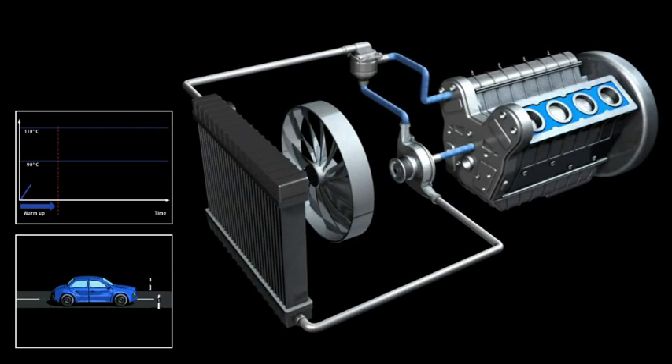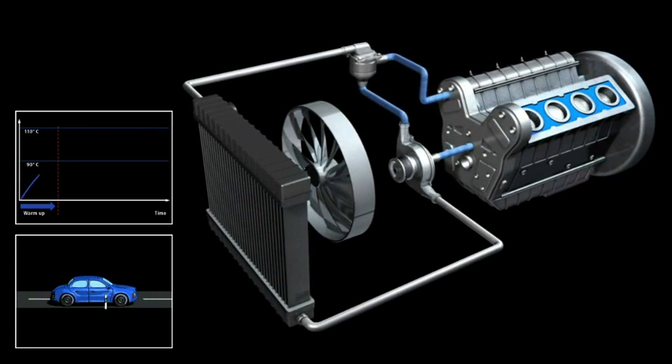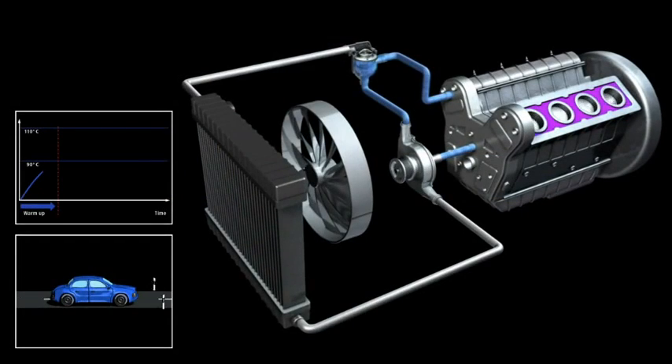Here you can see that when the engine is first started, the coolant is cold. The wax is solid and the thermostat valve is completely closed. All coolant is routed back into the engine.